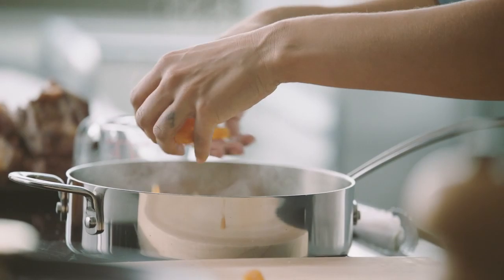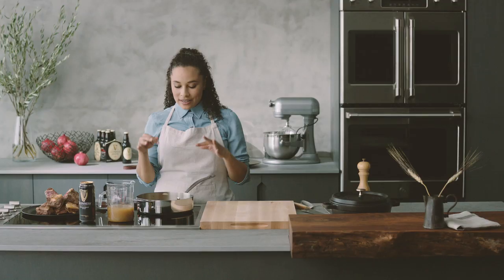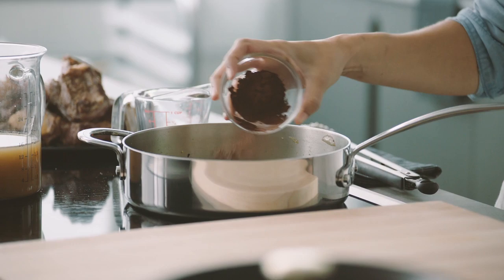Now that our vegetables have caramelized together, they're nice and soft and smell very aromatic. We're going to add in cocoa powder. What the cocoa powder is really going to do is bring out some of the cocoa and coffee notes in the Guinness Draft.